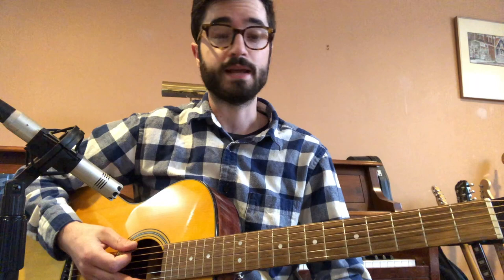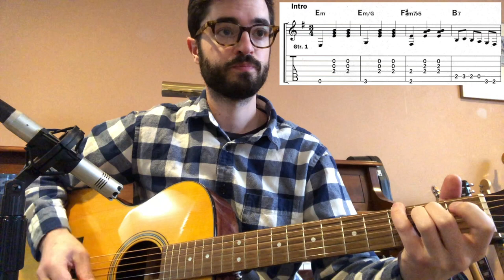So that's what it sounds like if we're just playing the chord symbols that are above the tab for the first four bars of the intro.